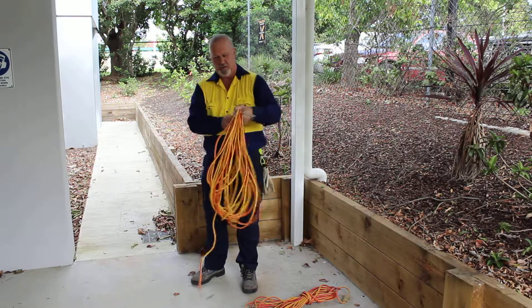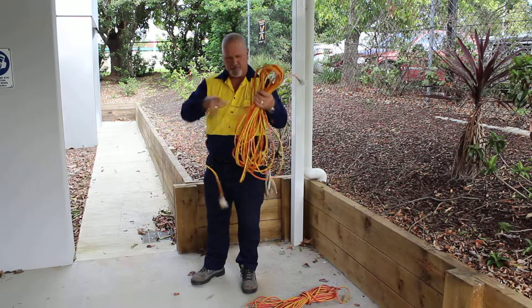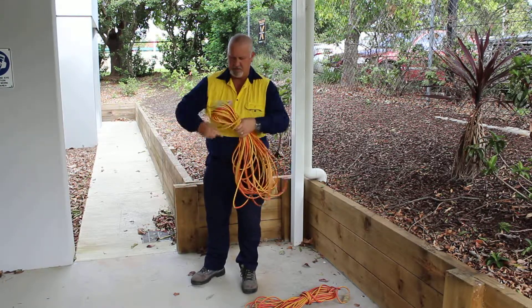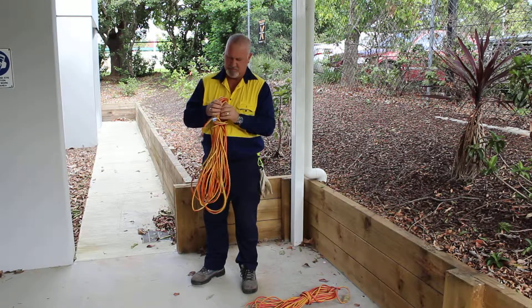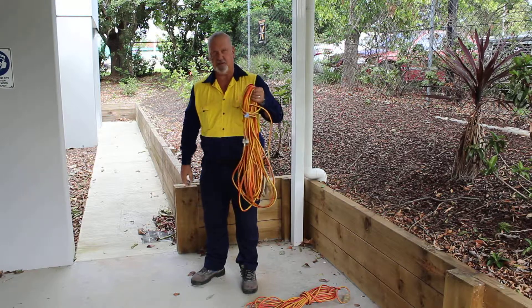When we get towards the end we need to punch the lead up, grab the loose end and do a couple of turns around, and then bring it back up through here and we've got a nice neat tidy lead ready to put away.